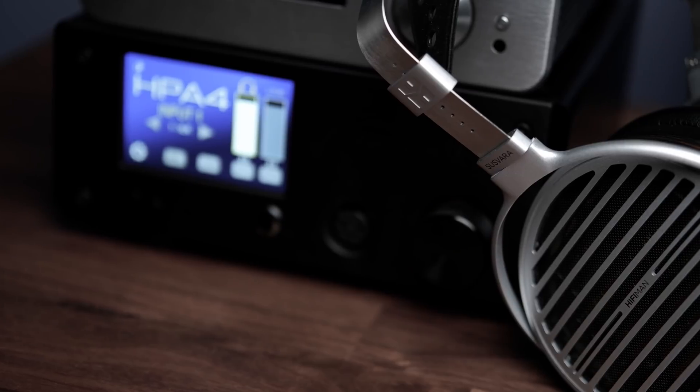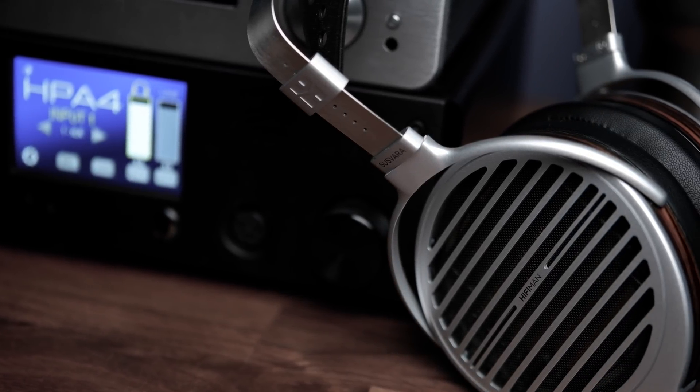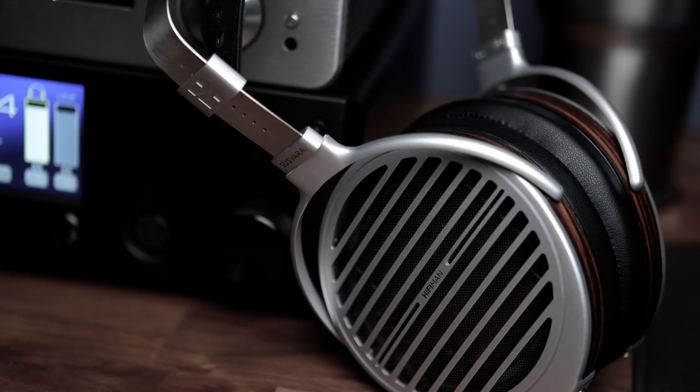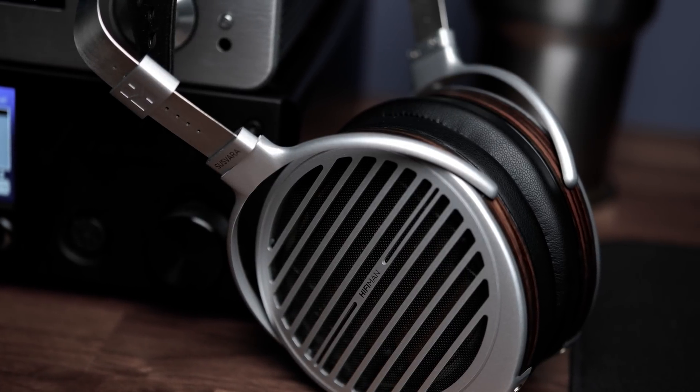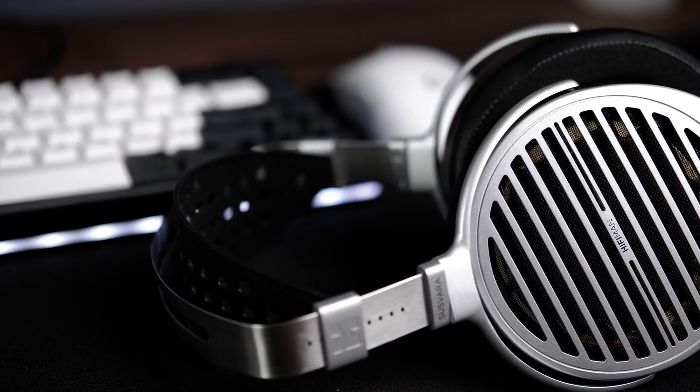Let's move on to what I think is most important, and that is sound. For the Susvara, HiFiMan is using the best technologies they've developed for planar magnetic headphones. This includes their stealth magnets in combination with their extremely thin nanometer-grade diaphragm to achieve a really high level of tonal clarity and balance. Upon my first listen to the Susvara, I was simply taken aback by the clarity it offered, and just how effortlessly it seemed to perfectly reproduce any track I threw at it. Its presentation was fast, engaging, and spacious — with a tonal balance that, although a little bit on the more analytical or brighter side, still managed to be very easy to listen to.